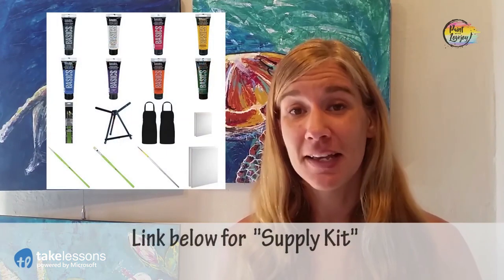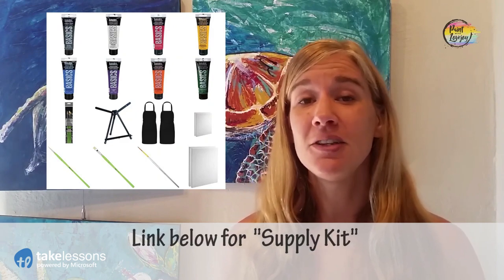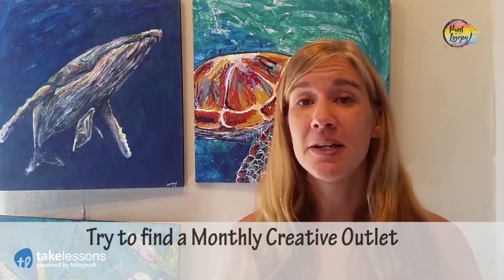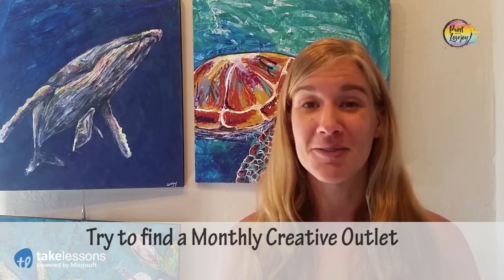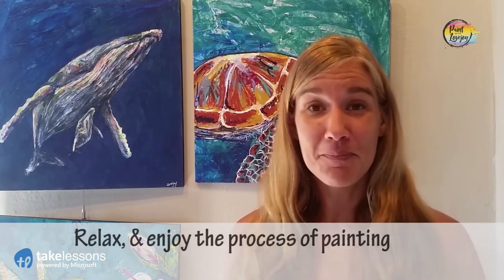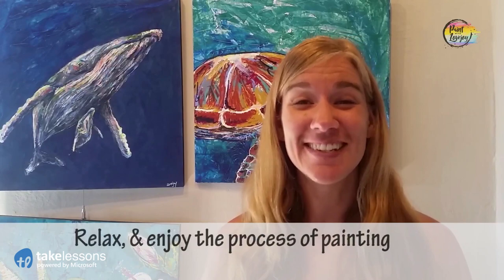In the description box below you'll see a link to a supply kit, and in that supply kit is everything you need — materials, paints, brushes, canvas for this particular painting. Check out the supply kit, grab the materials you need, then pick the video back up. With practice you get better and more comfortable, so keep finding ways to have a creative outlet on a monthly basis — your future self will be very grateful. Now let's go ahead and get started painting.